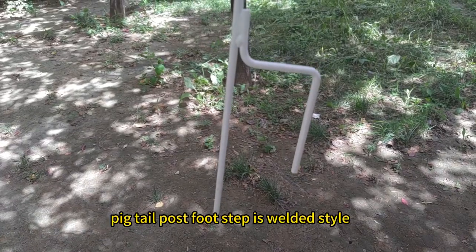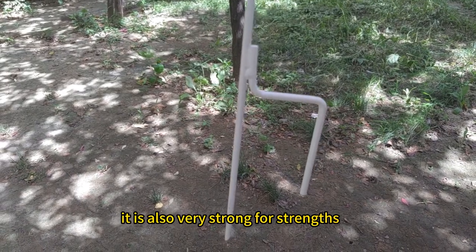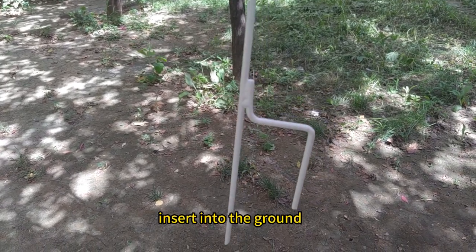The pigtail post's footstep is welded style. It is also very strong for strength to insert into the ground.